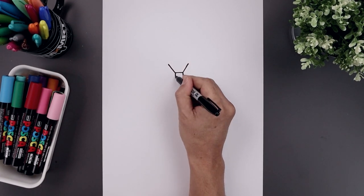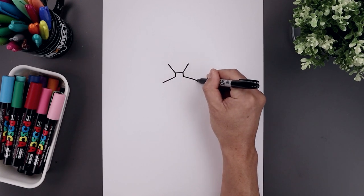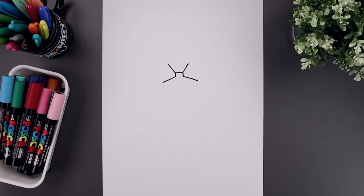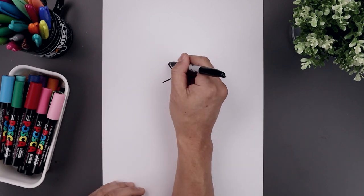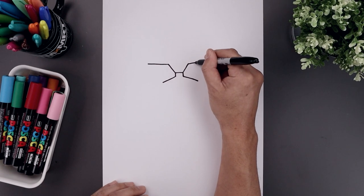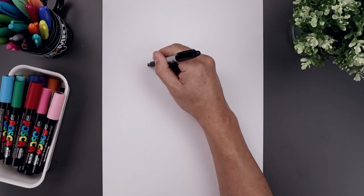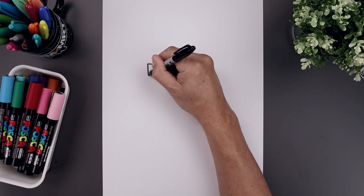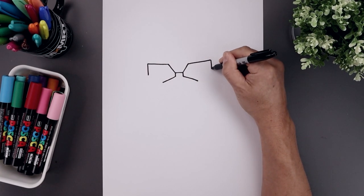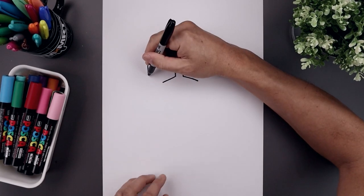Now you want to angle the eyes coming down and out towards the bottom. Let's go back up to the top and angle the eyes going up and out. Let's come down the side of the eye with a straight line.